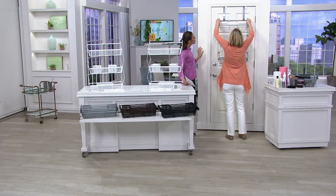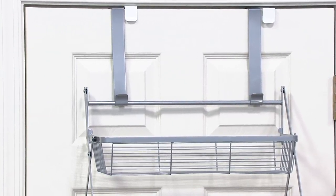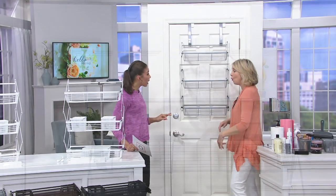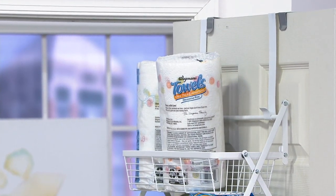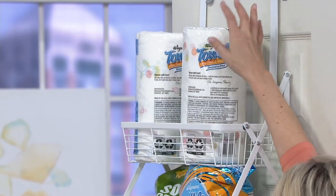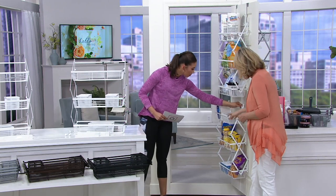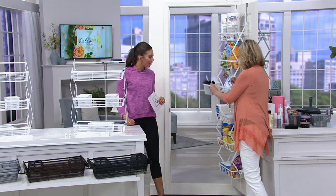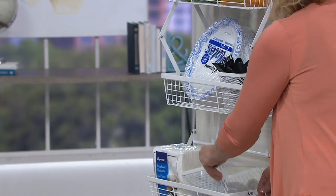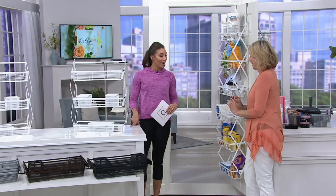You get a set of two, so you can go two down, or put one on the front of the door and one on the back. Many of us are downsizing and don't have room for a pantry. I put the set of two together with the link system, and now everything is organized — even down here for the kids' snacks. The small basket is great for utensils, and there's a larger basket too. This is instant organization you can do all by yourself.